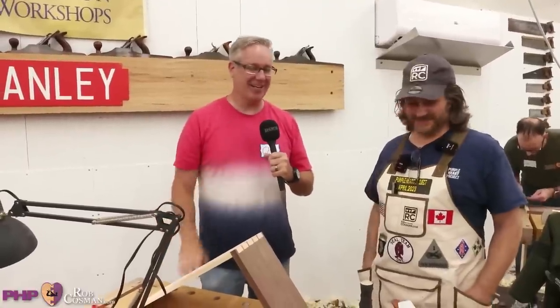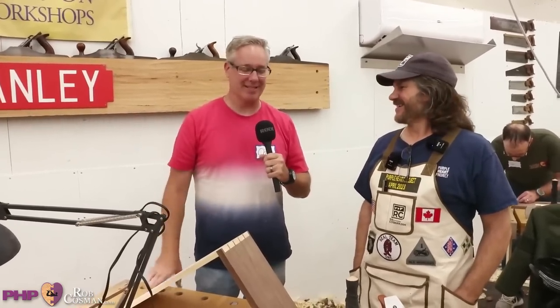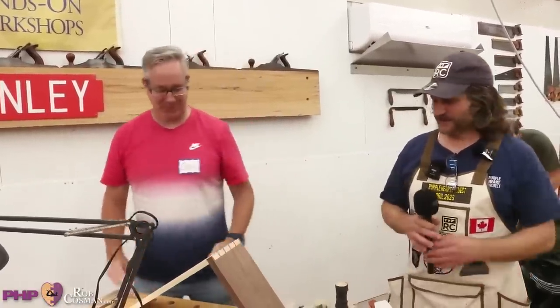Chris highlights Luther as the highlight of the whole trip, saying Luther is amazing and has helped teach so much. He thanks everyone for the experience. The host thanks Chris for coming and appreciates him being there.